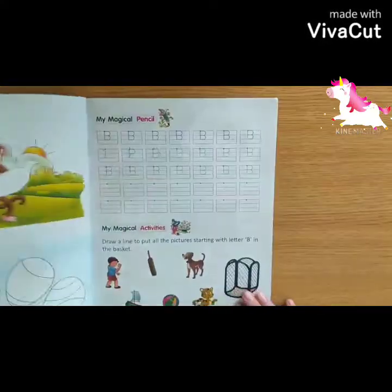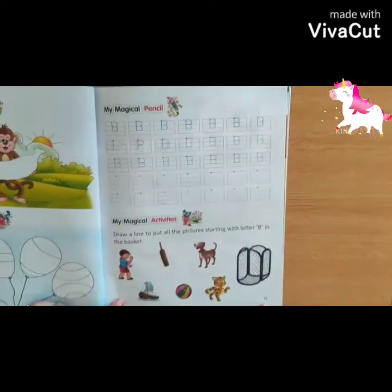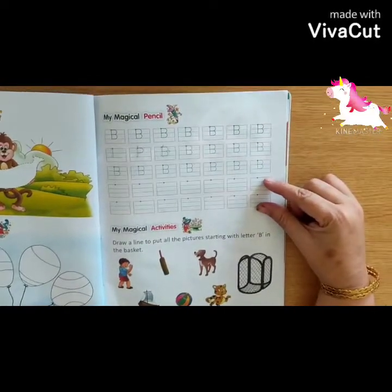So children, take out your page number 73 from the book. First of all, complete the dotted lines and then you will complete the blank boxes.